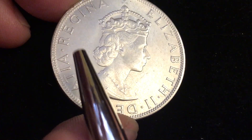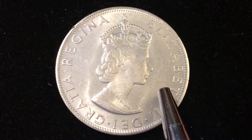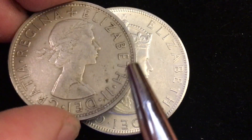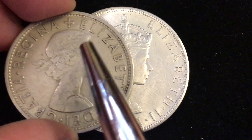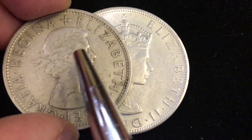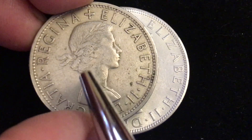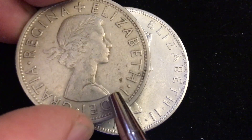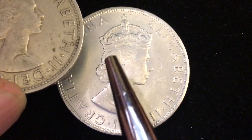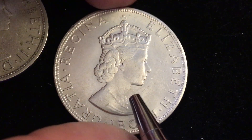It says 'Elizabeth II Dei Gratia Regina' — Elizabeth II by the grace of God, Queen. Here's a United Kingdom coin from that era with the same words, but it doesn't have the cross. And of course in 1964 there would have been the Mary Gillick first portrait on all United Kingdom coins, not the Cecil Thomas portrait — the crowned Queen. Look at this little hairdo that she has here, just beautiful hair, and the necklace.